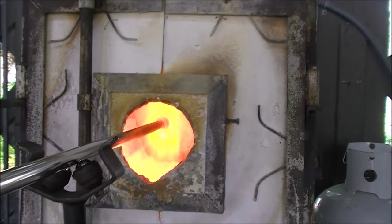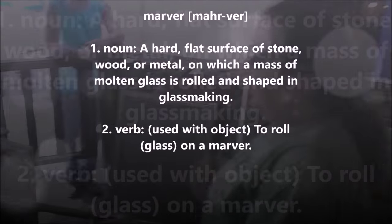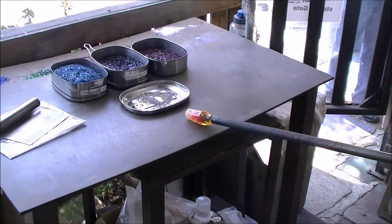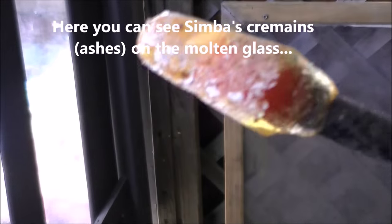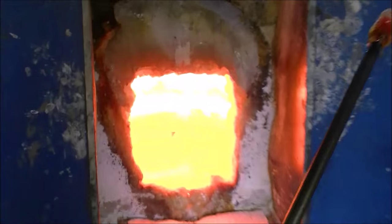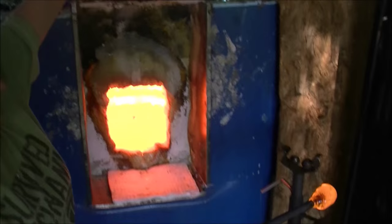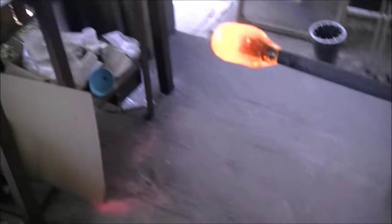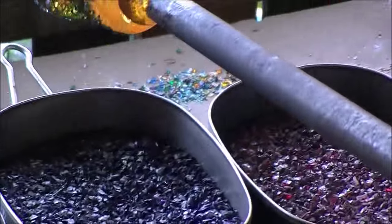All right, I'm going to melt that in a little bit. I'm going to marble this a little bit. And then I'm going to just gather over it. A gather is putting clear glass — another layer of glass — on the piece. So I'm going to put another gather, a layer of glass, and I'm going to go right to the color. I'm going to make this one blue and purple. The blue went on first, the purple went on second.